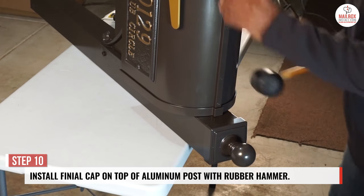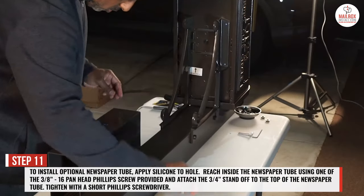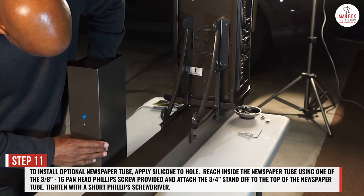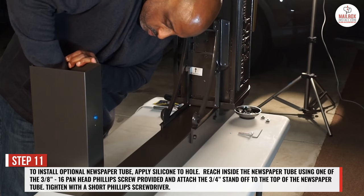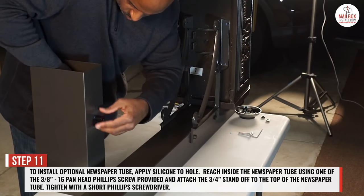Step 11: to install the optional newspaper tube, apply silicone to the outside of the hole. Reach inside the newspaper tube using one of the 3/8-16 pan head Phillips screws provided, and attach the 3/4 inch standoff to the top of the newspaper tube. Tighten with a short Phillips screwdriver.